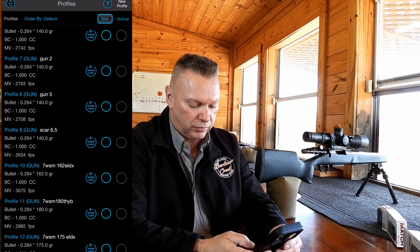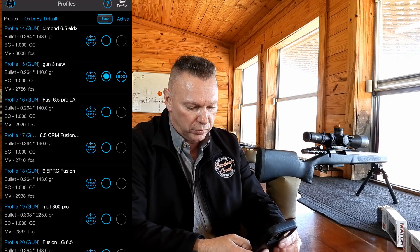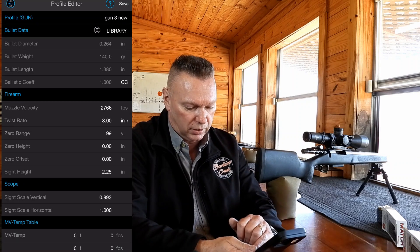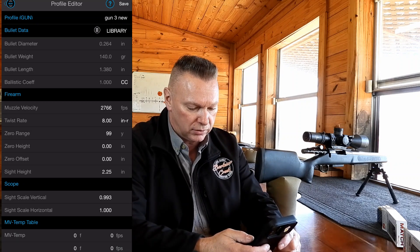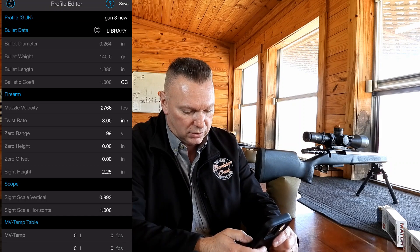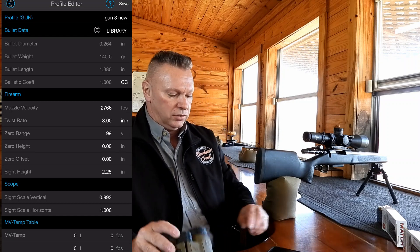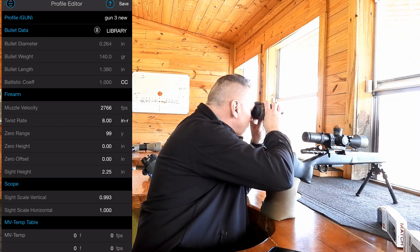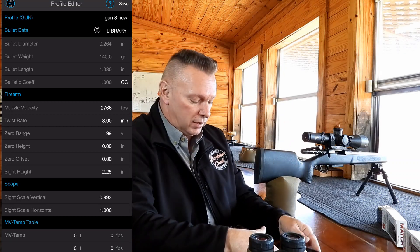I'm going to go into Custom Profiles and open up gun number 3 — everything looks good. Sight scale is at 993; we already know that's correct. It's got an initial velocity of 2766. Let me check the zero range — 99.1, so that's correct.